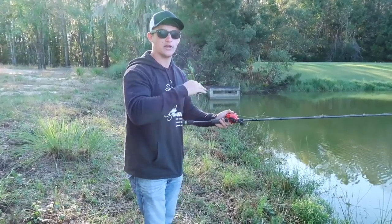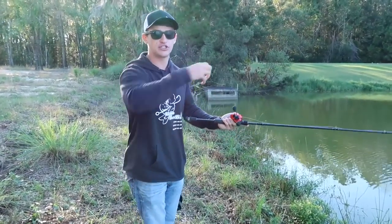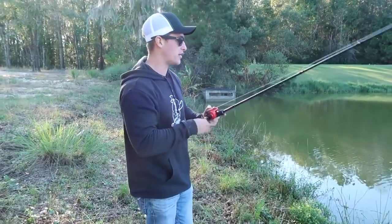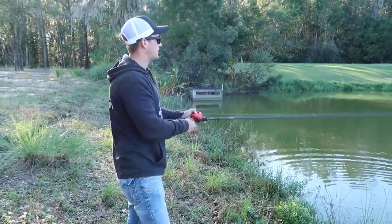Pop your rod again and it's going to twitch. Usually if a fish is looking at that bait and you pop your rod, that fish is just going to engulf it — you'll feel them load up on it. It's a really amazing bite when you can get them like that.